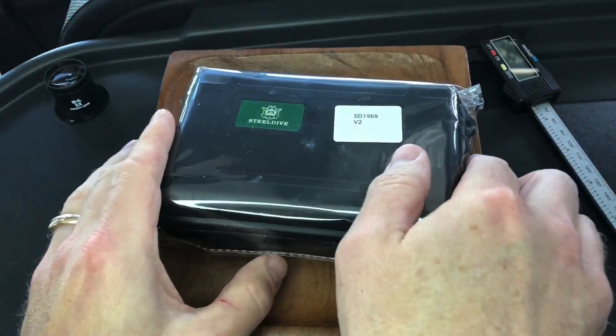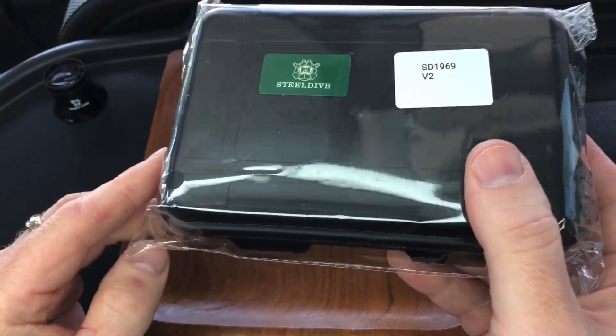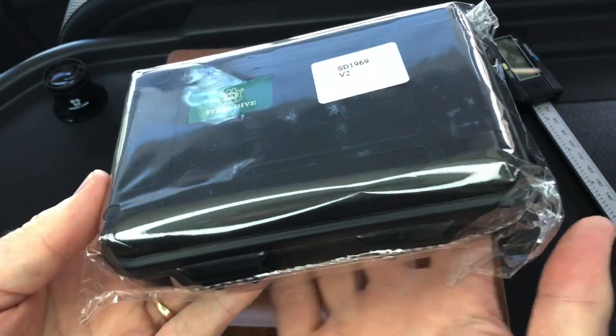Hey, I'm Witt and welcome to another Steel Dive unboxing. As I mentioned in previous videos, I unwrapped the outer packaging because there were multiple watches in it, and as if I didn't know from the label, you can tell which one is the SD1969 from the weight.